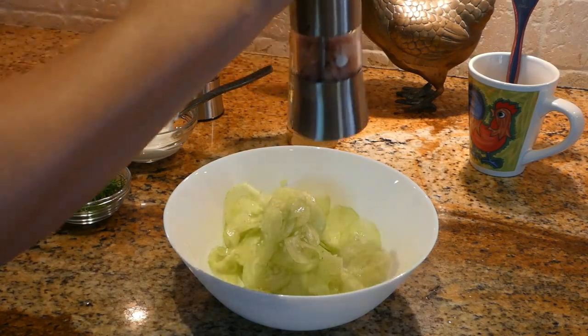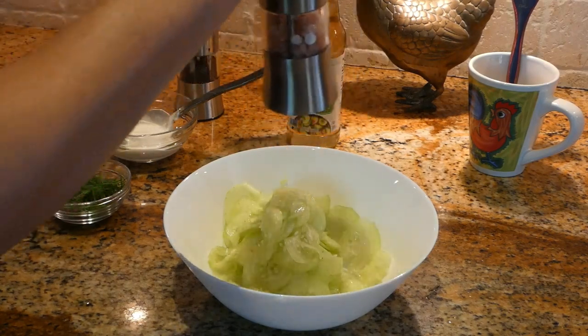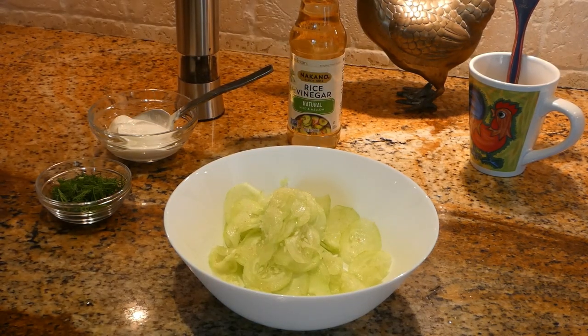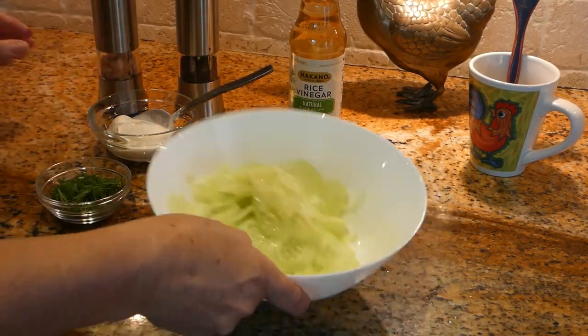After we cut, we have to salt it and put it in the refrigerator for about half an hour so all the water drains out.